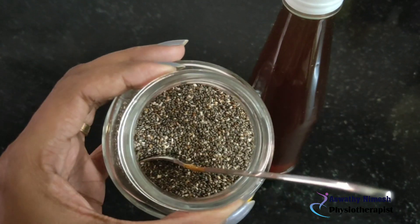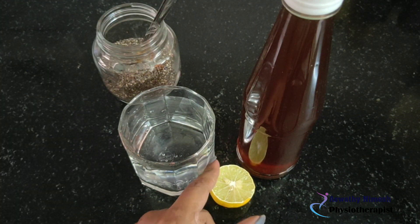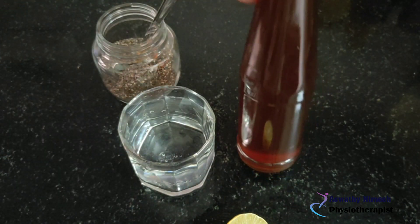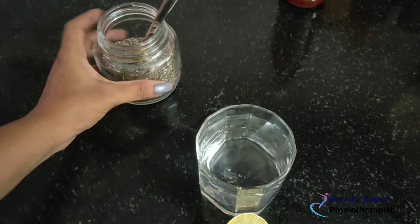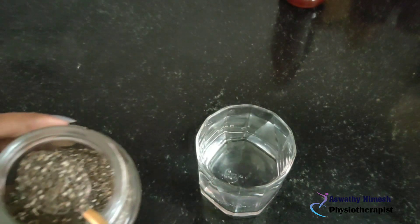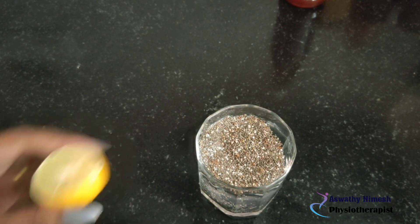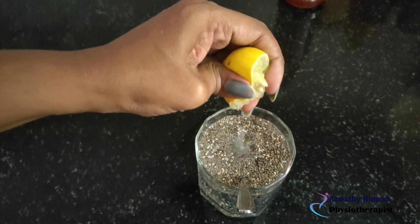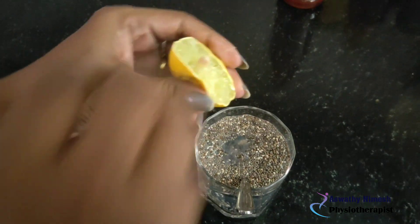Let's add chia seeds — 1 tablespoon of chia seeds. We are mixing 1 tablespoon of chia seeds and adding 1 teaspoon of honey.